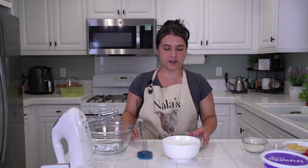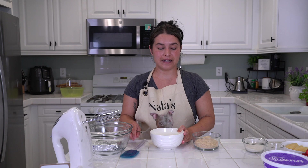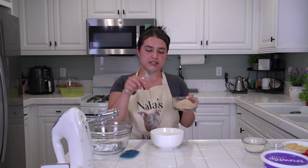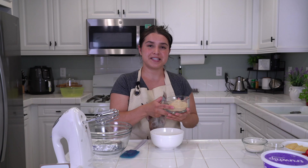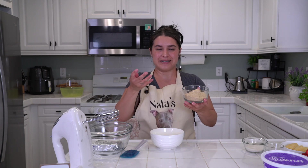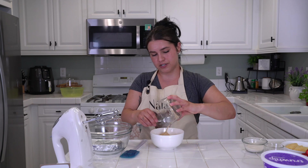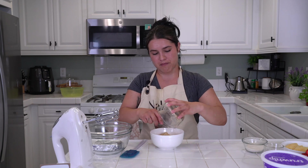First things first: go ahead and melt your butter, add in your crushed graham crackers into your melted butter, and you can toss in about a teaspoon of salt as well. This is going to be your bottom layer, your base. Dump in graham crackers — make sure they're crushed because it is a crust.